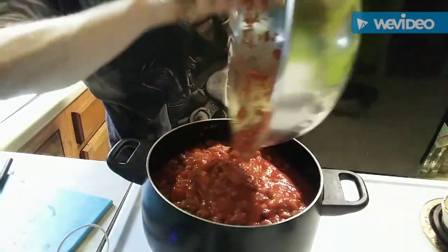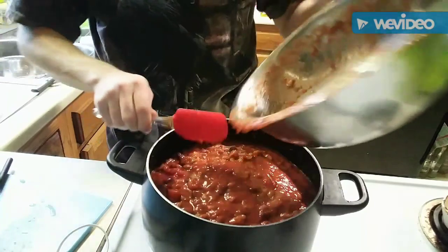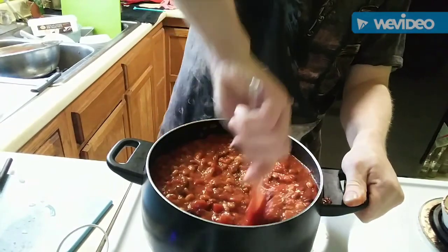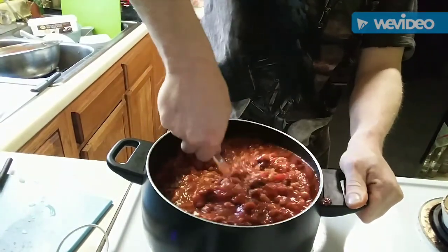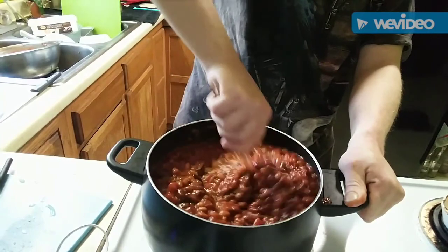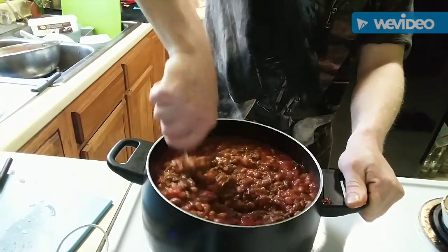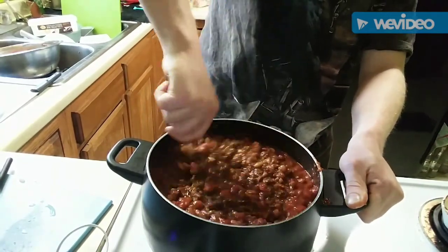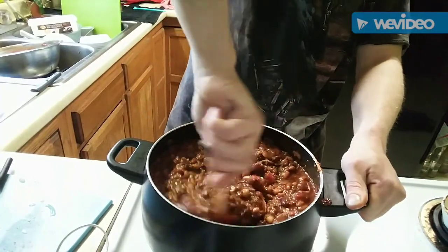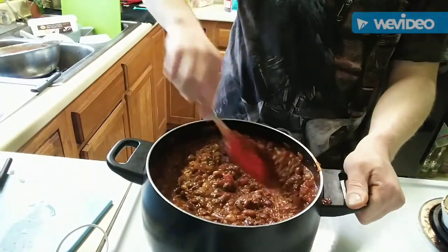Next we're going to add in our bean and tomato mix. Add that in there, and as you can see this is a big pot of chili — beautiful, this is a double batch. It's a real crowd pleaser; the guys at work like it, I bring some in every now and then. My family loves it — Ashley's dad always wants something to take home whenever I make it. We're all mixed up and it looks just freaking beautiful.